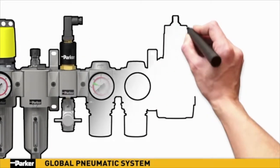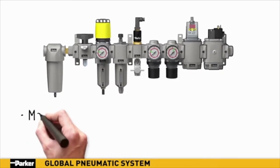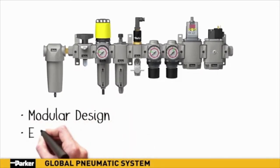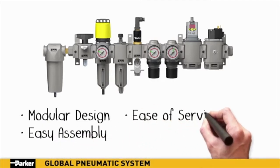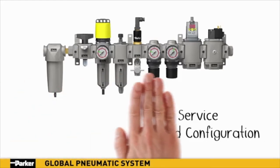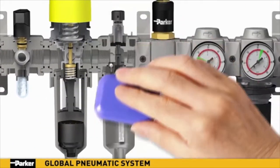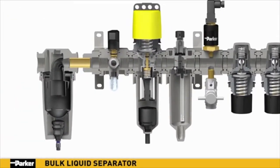Bowls can be removed with just one quarter turn of the hand, saving service time. With its unlimited capabilities for configurations and functionality, Parker's new pneumatic system is sleek and aesthetically pleasing. It also boasts marked improvements in technical specifications for temperature, vibration, and chemical compatibilities, with more accessories and options available than ever before. Clean, efficient, and innovative — every component within Parker's new pneumatic system is engineered to provide state-of-the-art features and capabilities.